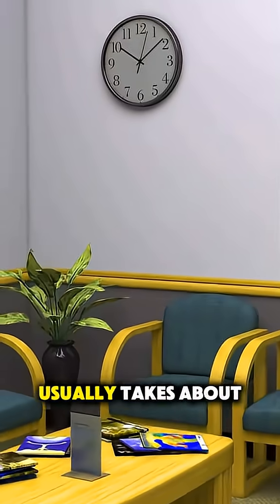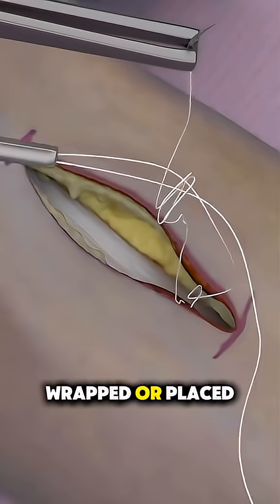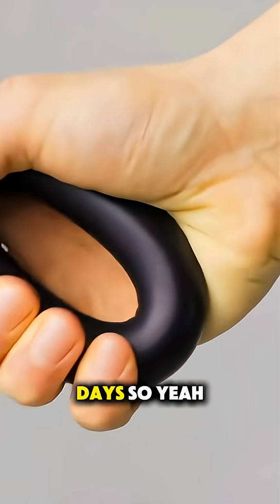The whole procedure usually takes about one to two hours. After surgery, the wrist is wrapped or placed in a splint. Recovery includes physical therapy to regain strength and motion, and most people start moving their fingers and wrist within a few days.